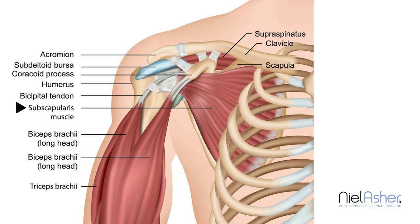Together, what they do is stabilise the head of the humerus so that you are able to make this movement without the greater tubercle impinging underneath the acromion. So it has this very important stabilising factor.